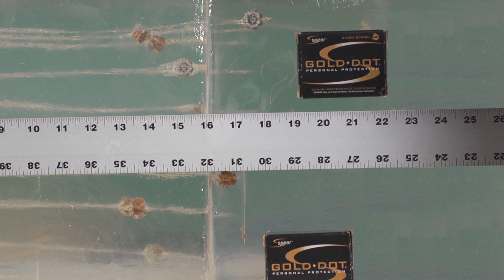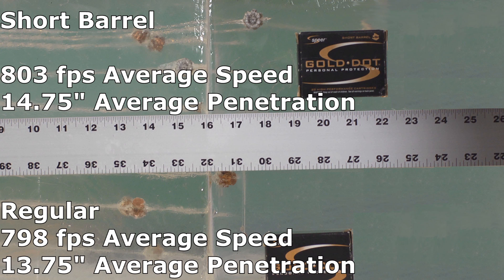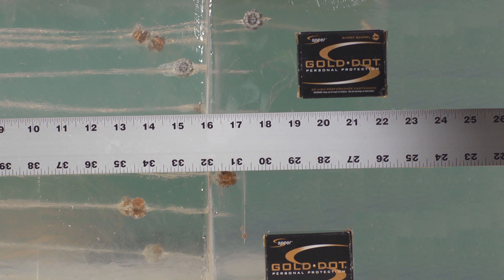Using the Schwartz formula to compensate for bounce-back, we discover that the short barrels had an average of 14.75 inches of penetration and the regular Gold Dots traveled an average of 13.75 inches. So the short barrels do gain you about an inch of extra penetration as compared to the regulars.